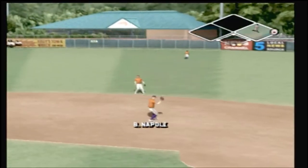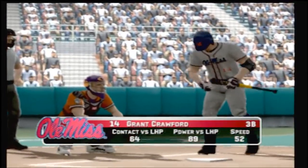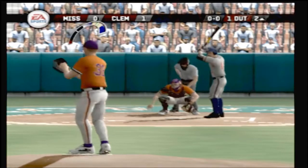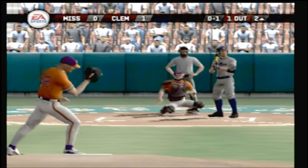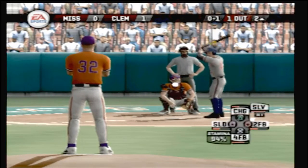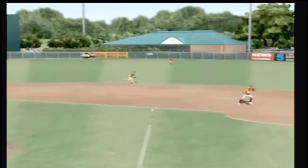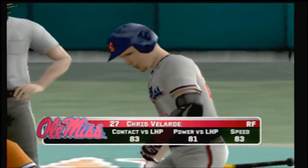A ground ball headed for the hole, tosses it over to the pitcher covering first. Knee-high breaking ball for a strike. Grounder to right — over to first, flips it to first for the out.